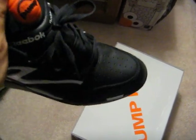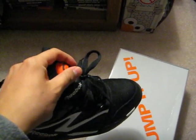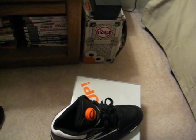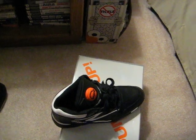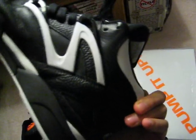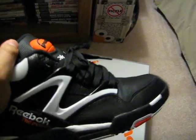I'm definitely going to rock these. Probably going to wear them tomorrow for Thanksgiving — I'm going to my sister's fiancée's family's house. I was going to rock the Guccis but I already rocked them already. Since I just got these in the mail today — I ordered them yesterday and got them today, pretty shocked how fast they came — I'm going to rock them tomorrow. I'm excited to wear them. I don't even care if it rains because they're black anyway, they're not going to get dirty.